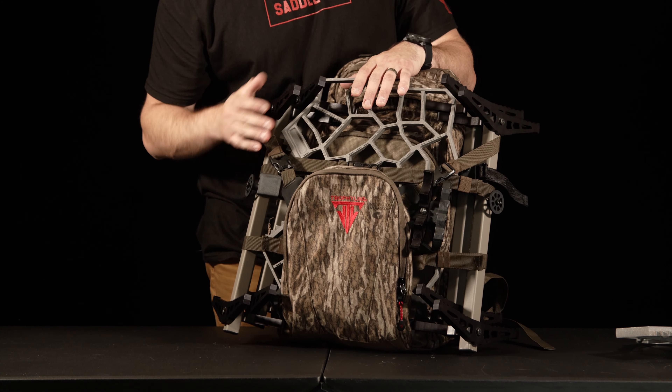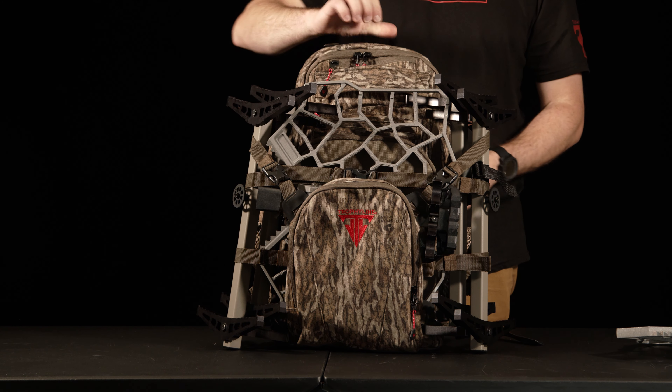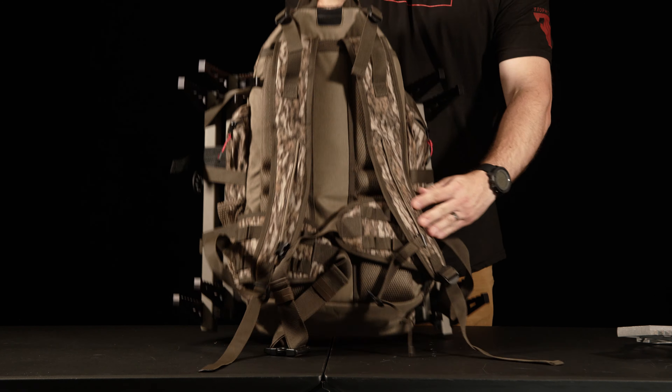You don't have anything interfering, and this way you're staying nice and compact. For more tech tips and how-to's, please be sure to follow the Trophy Line YouTube page.